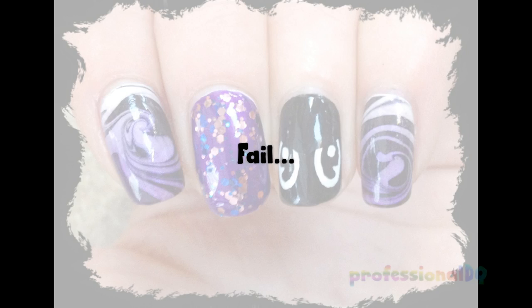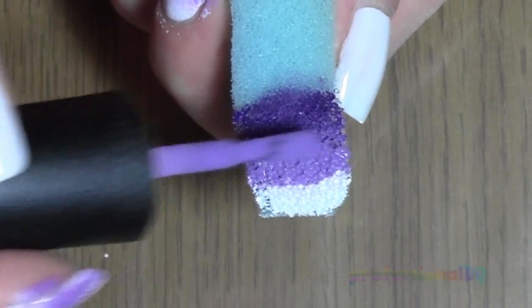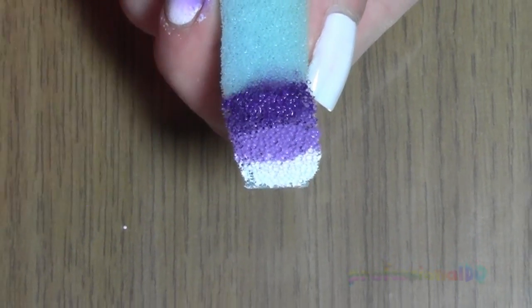I forgot to film this bit — clever me. It needs two coats though, so let's film this bit instead.